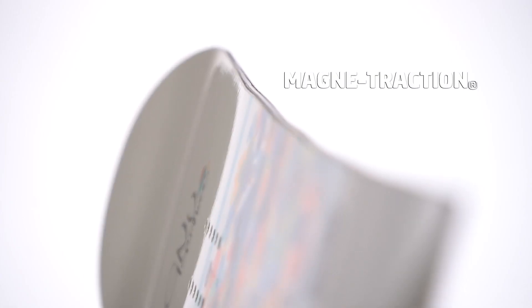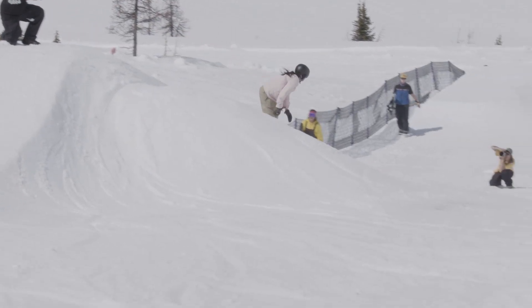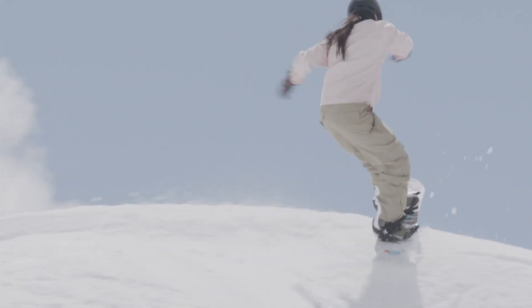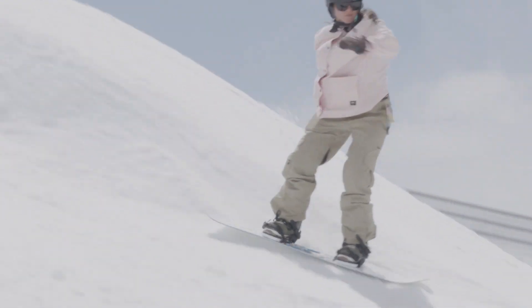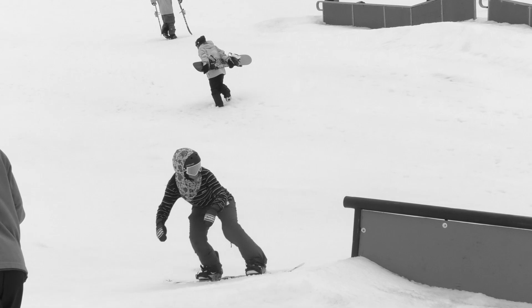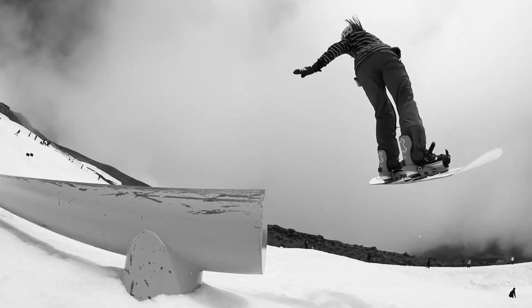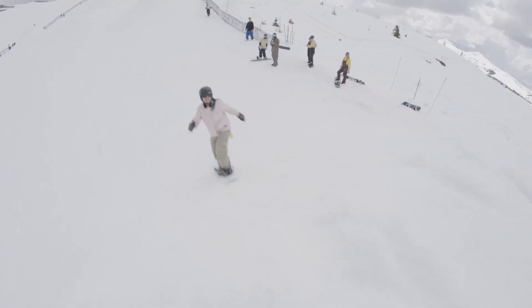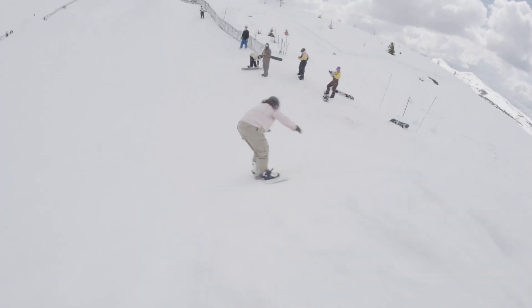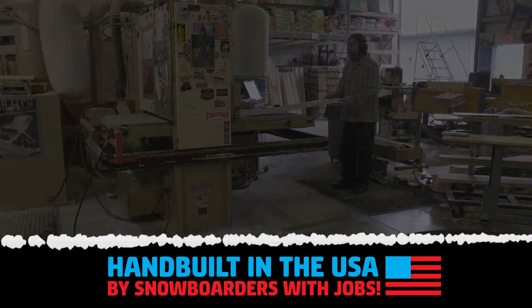It has magnetraction, serrated edges for unreal edge hold and control. Nice to the core and nice to the earth. The Be Nice is a reliable board for progressing with ease.